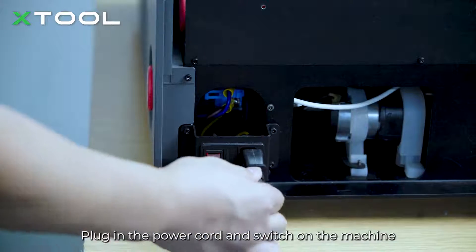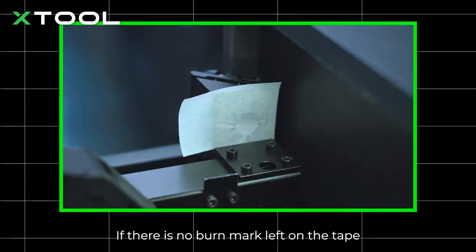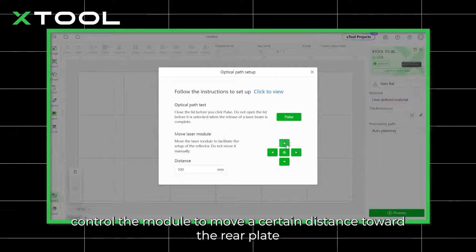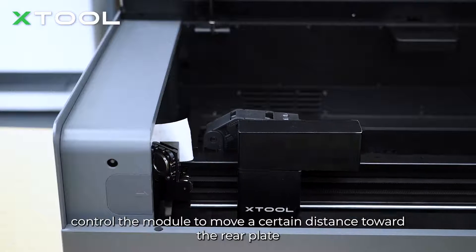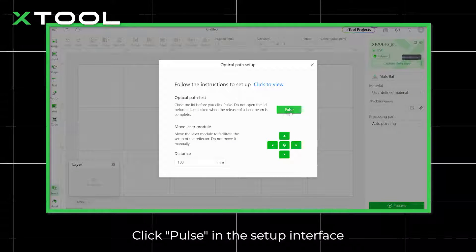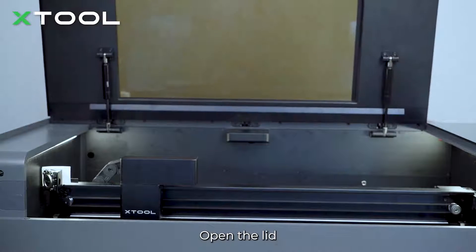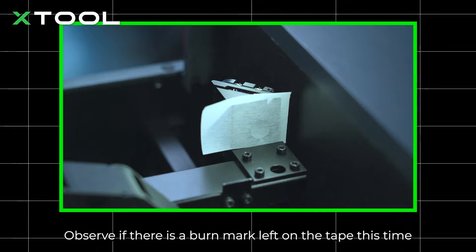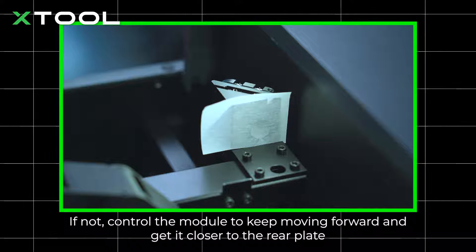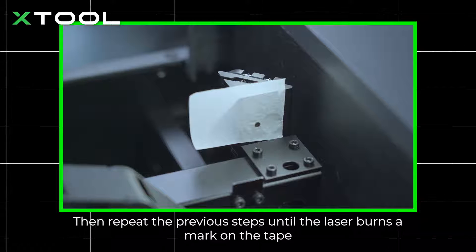Plug in the power cord and switch on the machine. Observe the test result on the tape. If there is no burn mark on the tape, control the module to move a certain distance toward the rear plate, put the lid down, and click Pulse in the setup interface. Open the lid and observe if there is a burn mark this time. If not, control the module to keep moving forward closer to the rear plate and repeat the previous steps until the laser burns a mark on the tape.